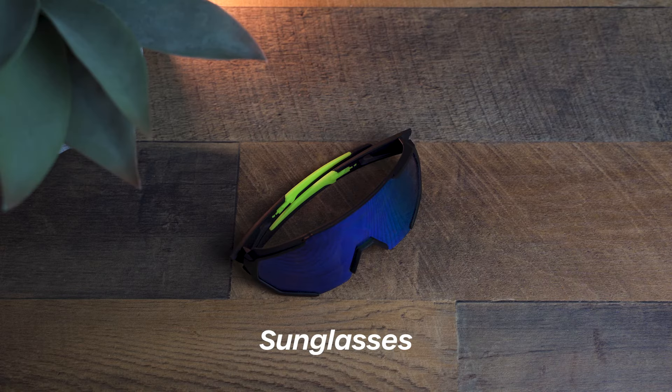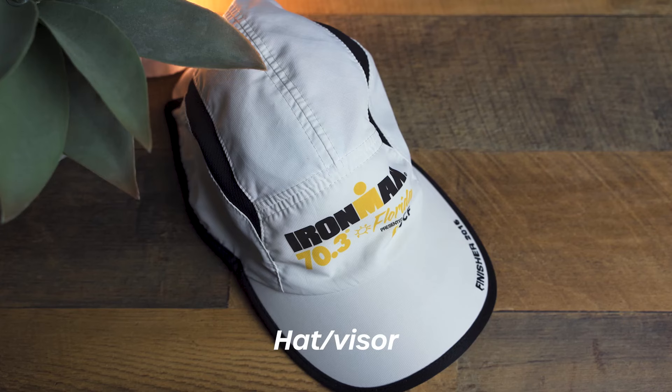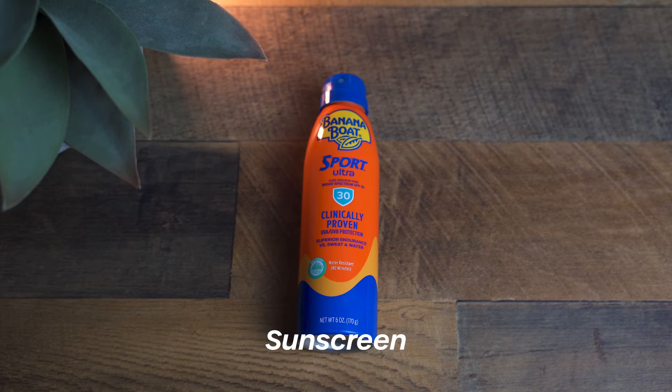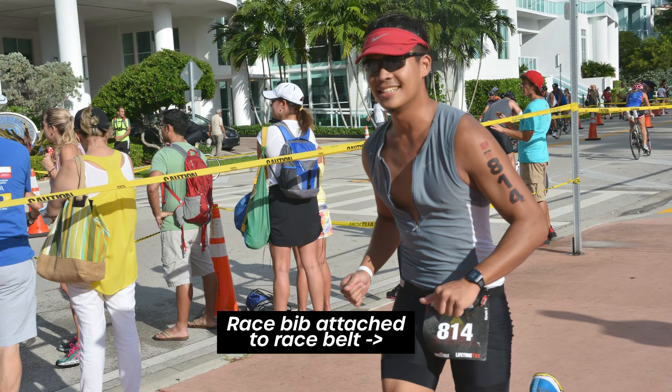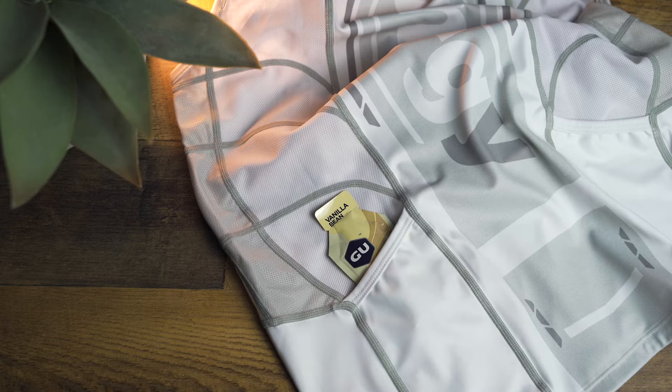Sunglasses — gotta have sunglasses for both the bike and run. For the run, I usually have a hat or visor to go with the sunglasses. Also, wear sunscreen — put that on at the beginning of the race. I recommend a race belt for your race bib. I have my race bib attached to my belt so when I get off the bike, I can just grab the belt and put it on while running out of transition. I keep my energy gels in the back pocket of my tri top.